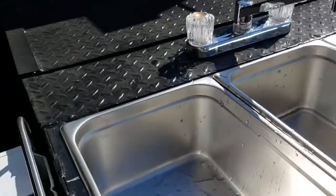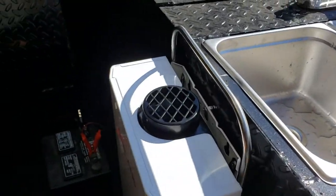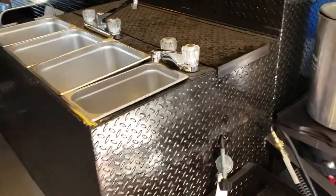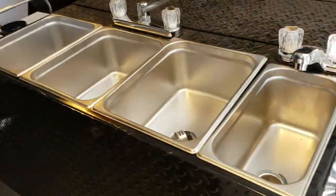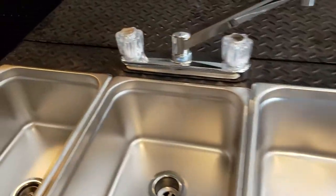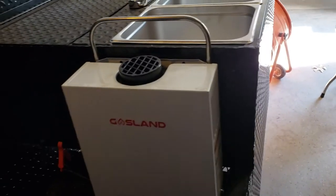That's how easy it is — it turns right off for you. Here's another one we're doing. We have to finish this one off. This also is a triple sink hand wash station with hot and cold water, and this also has GasLand.